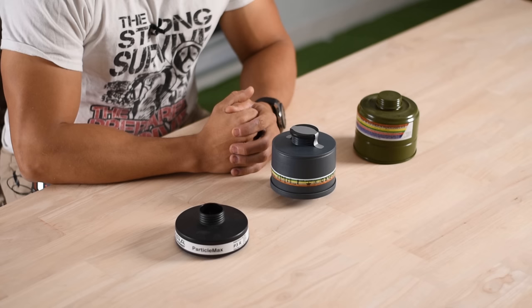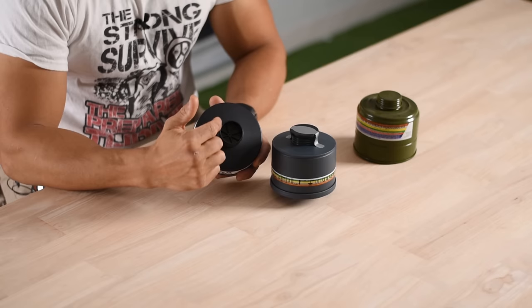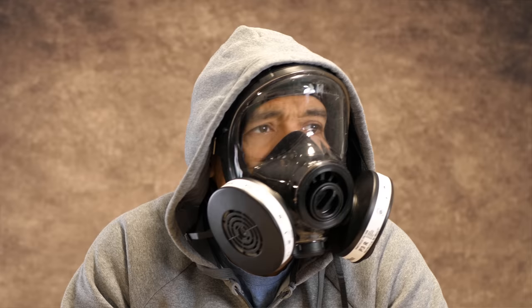I have three different gas mask filters here and they all offer a different level of protection, ranging from bare bones protection to ultimate protection. All of these filters have standard NATO 40 millimeter threading, meaning they will fit any gas mask with 40 millimeter threading. This is a NATO standard to ensure that if one country has an excess supply of filters they'll be compatible with another country's. So I strongly encourage you, if you are going to get a gas mask, make sure you get one that receives 40 millimeter NATO filters.